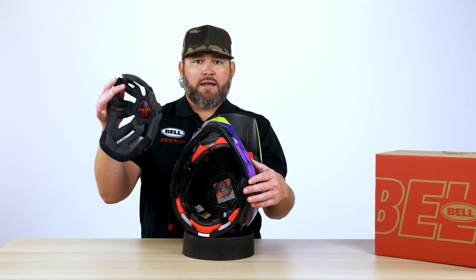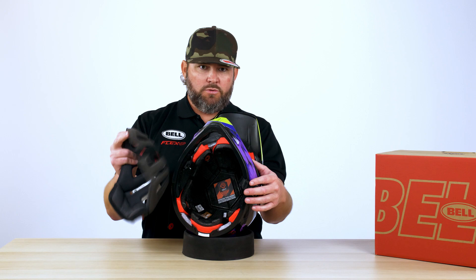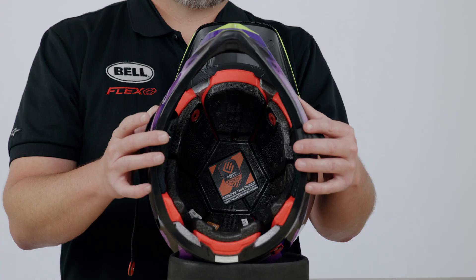Now that we have the inside of the helmet liner removed, I'd like to point out how ventilated and free-flowing the liner fits into the Flex system. We're able to push a ton of air through this helmet.